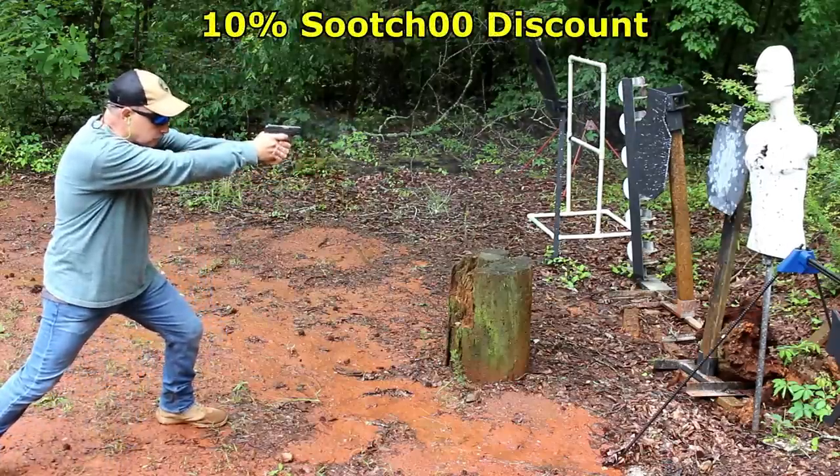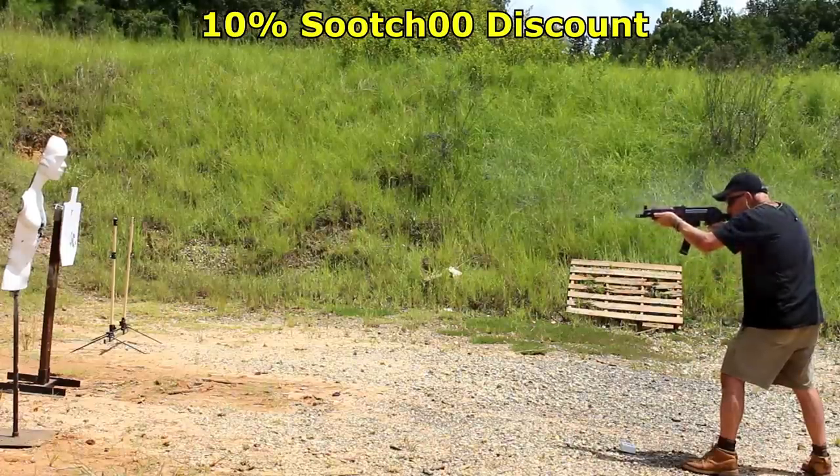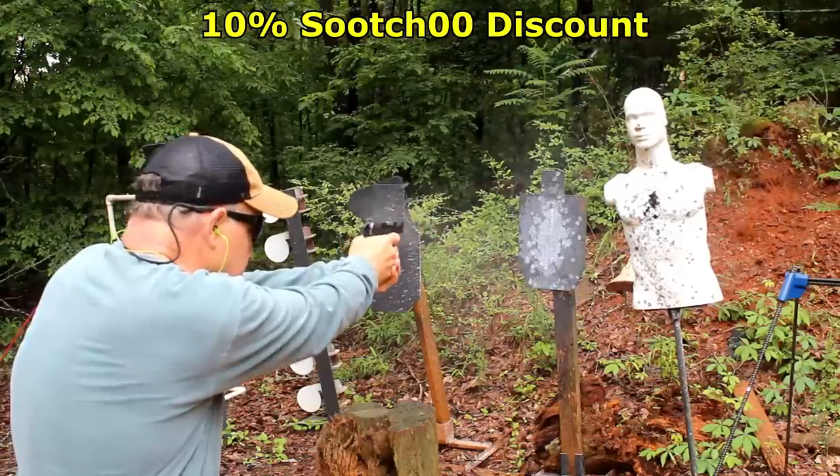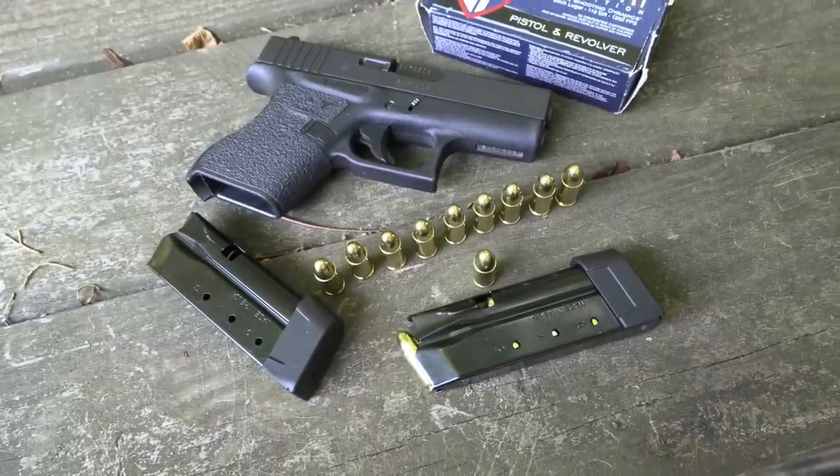Rubber Dummies is one of the best training tools on the market — get a 10% discount using code 'SuitZeroZero' when you click the link in the description. Be strong, be of good courage. God bless America. Long live the Republic. We'll see you next time.